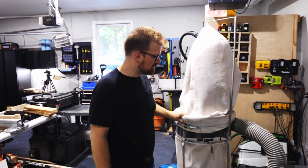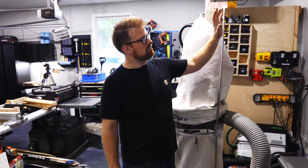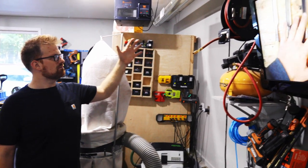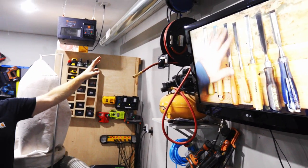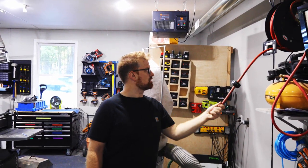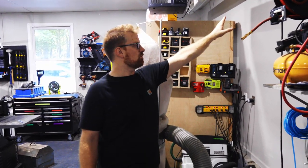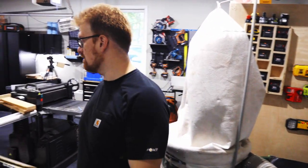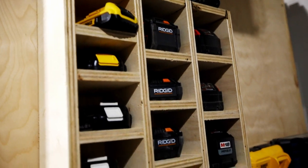On this wall I've also got my TV — currently playing my own videos — and my air station. I don't use a lot of air tools, but it's nice to have them at hand: there's a hose reel and a cord reel right there, and my air nailers are hanging right above.